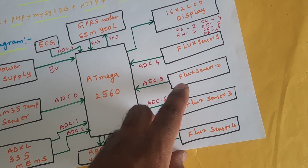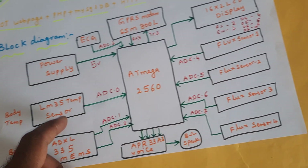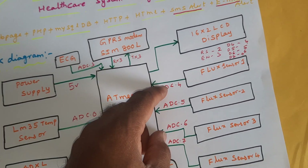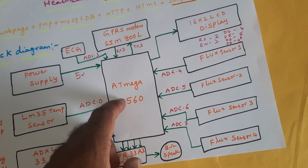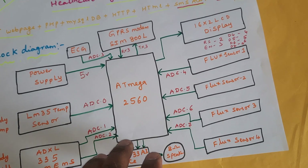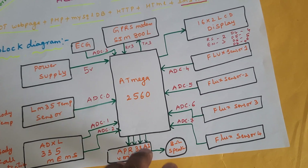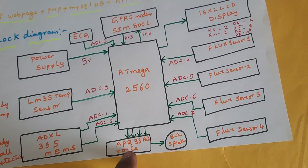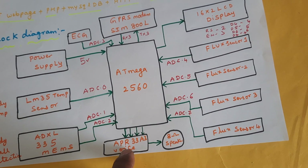The flex sensors — one, two, three, four — are connected to ADC0, ADC1, ADC2, ADC3, ADC4, ADC5, ADC6, and ADC7. That is why we are using the Arduino Mega 2560, since standard boards only have up to six ADC pins. We are using ADC6 and ADC7, and the system also gives voice output.